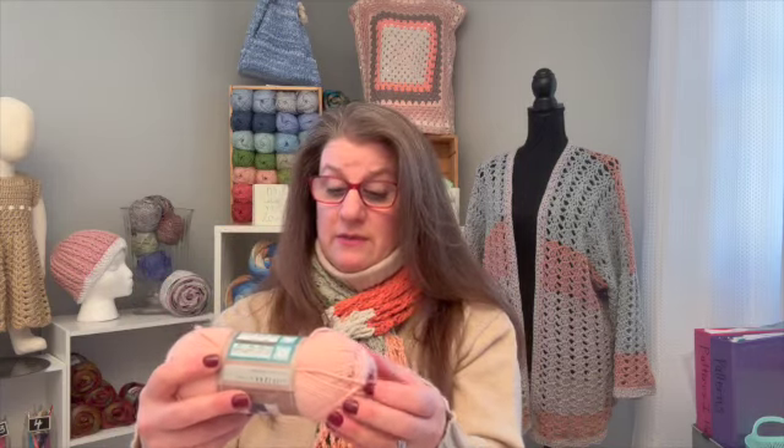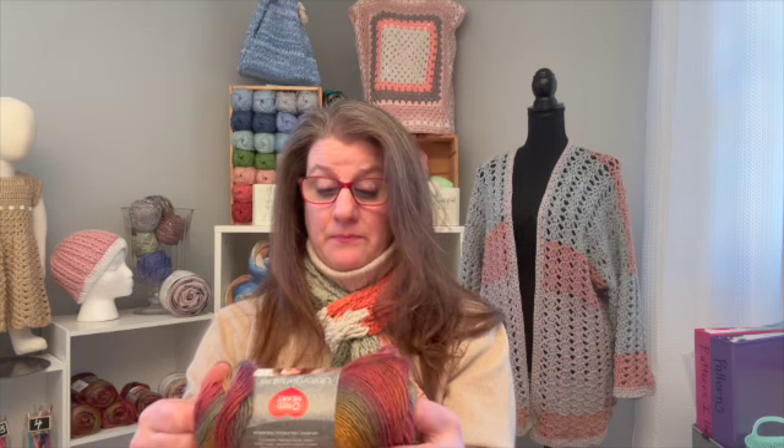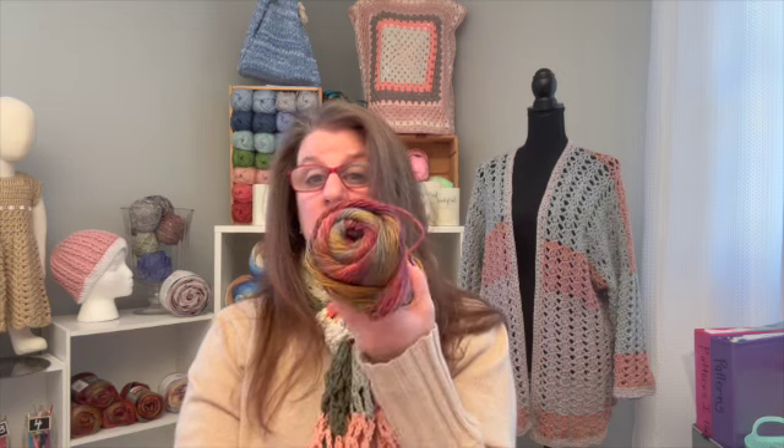One of my favorite cottons of all time — it's a four-weight, 100% cotton, so soft. And then I used an Unforgettable, also a size four, and this is acrylic. I'm looking for the color — it's called Parrot. I don't really see a parrot in there; it looks like fall to me. I think they're showing it as parrot in the picture. And this other color — Polo. So that's Polo, I'm assuming that's the color.